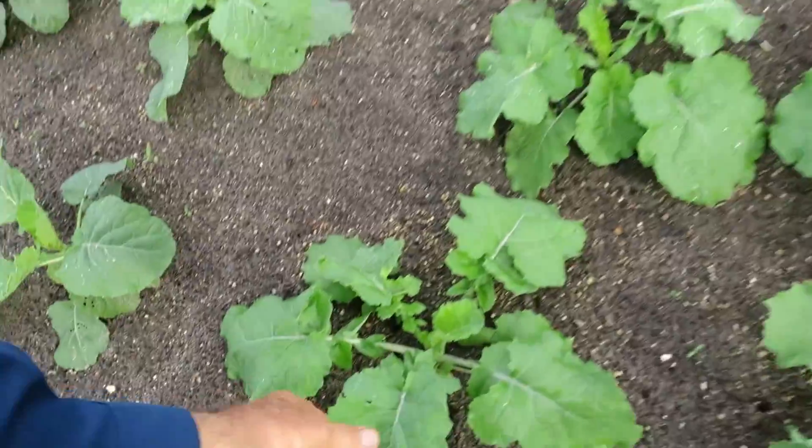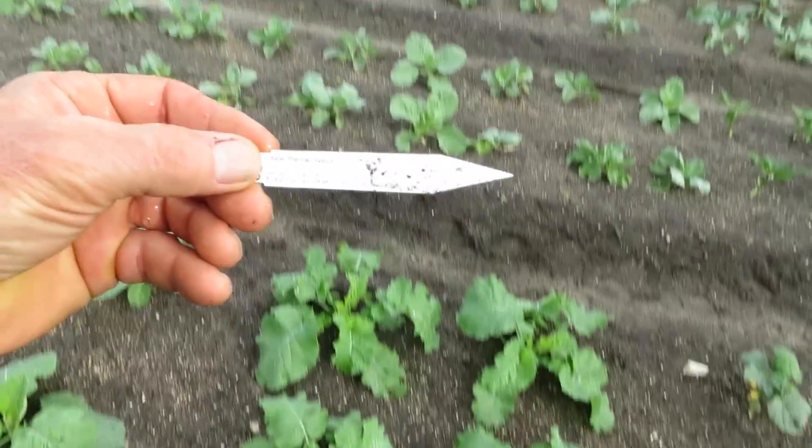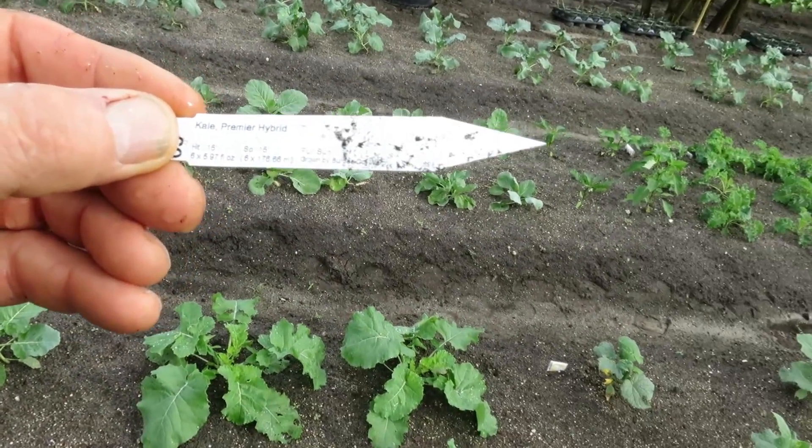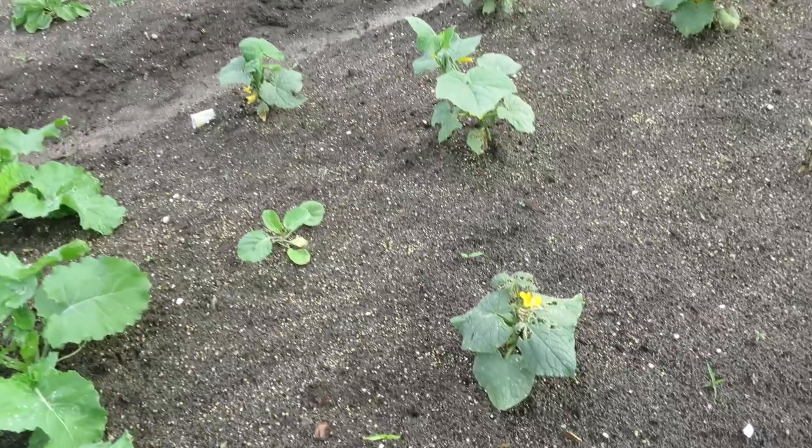I must have ordered it but didn't necessarily want these — I got a six-pack cell pack of these from Burpee's when I was ordering seeds online. It's a kale — a Premier hybrid kale. So that's going to be interesting to see how that turns out.